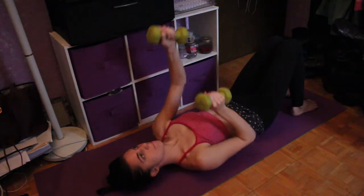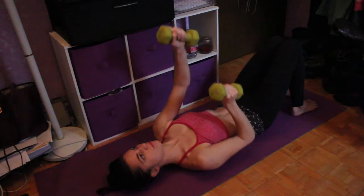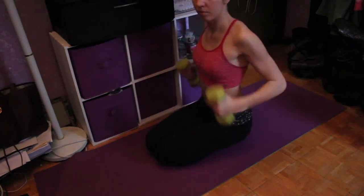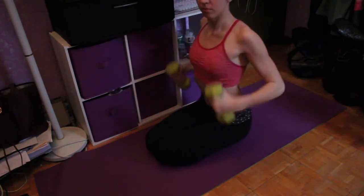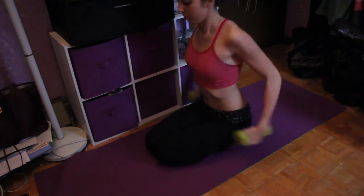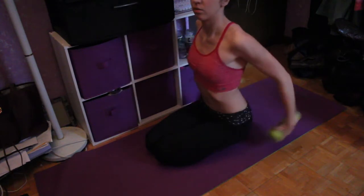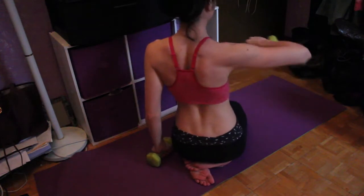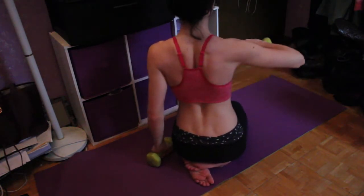Then doing kind of like these punches out — this is just going to engage every muscle in your arm. Then these are one of my favorites: I just press my arms back. It's self-explanatory, you can see what I'm doing, but this is engaging your lats.